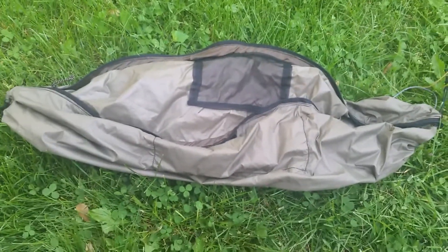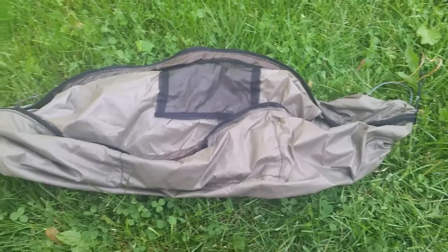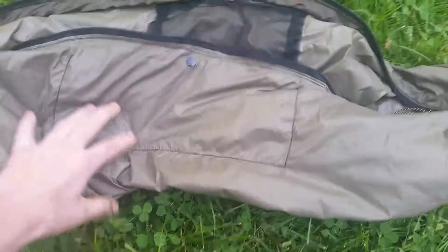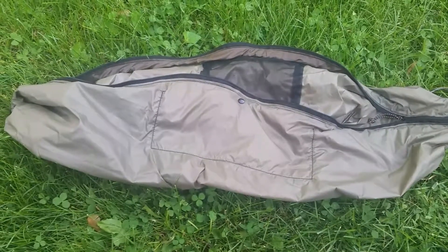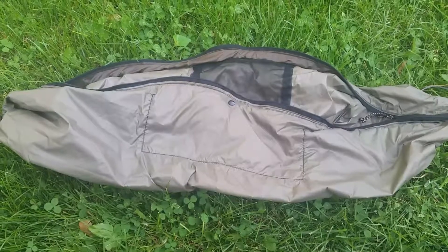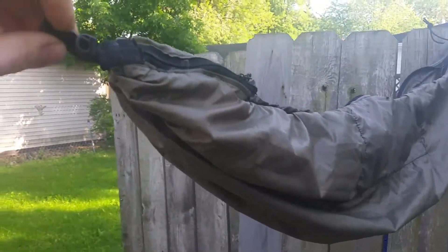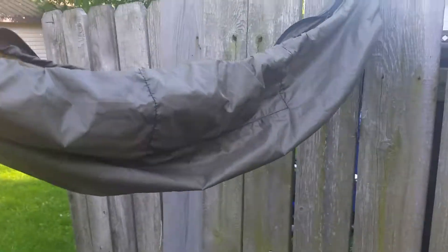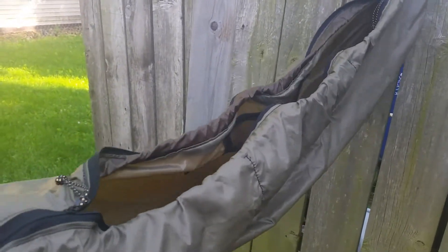I do sometimes stuff my Jacks-R-Better top quilt in there and hang it up by my ridgeline. All you've got to do is zip it open and the top quilt pops right out. I'll show you real quick what it looks like hooked up — simulating the structural ridgeline. It's really dark in my garage so I can't get the best video, but that's how it hangs. That bungee there holds up the top so nothing can dump out, and you've got access to your pockets.